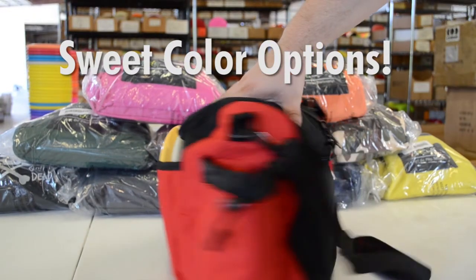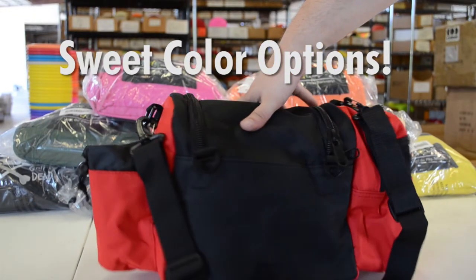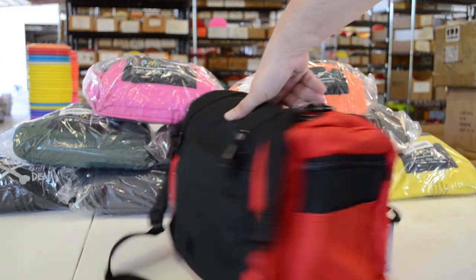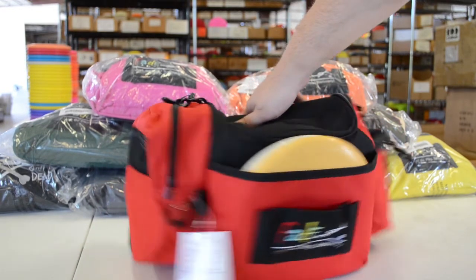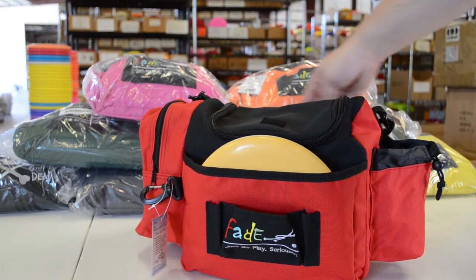So that's the FadeGear Crunchbox Disc Golf Bag. Whether it's your driving range bag, your casual round bag, or all the bag you ever need — it's a really nice medium sized bag at a great price.